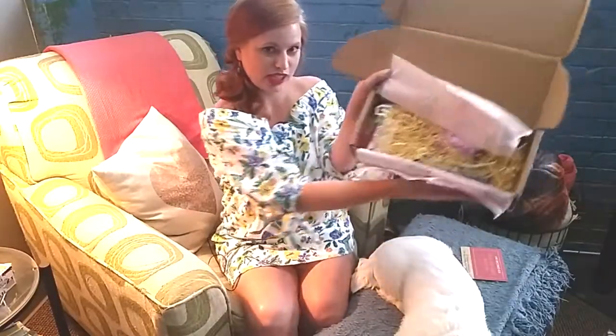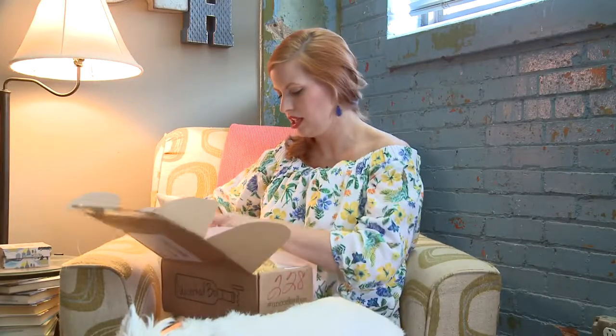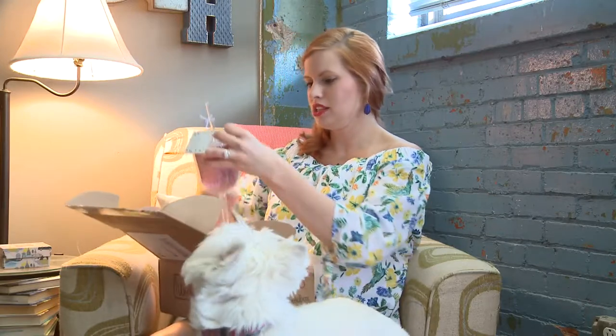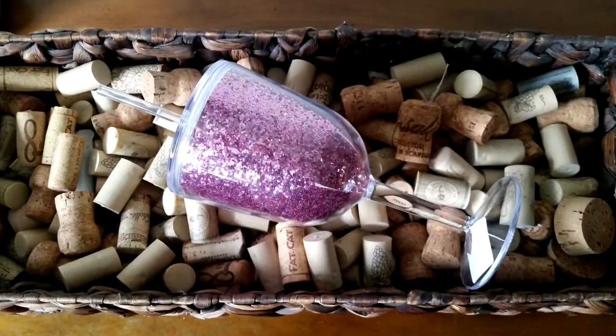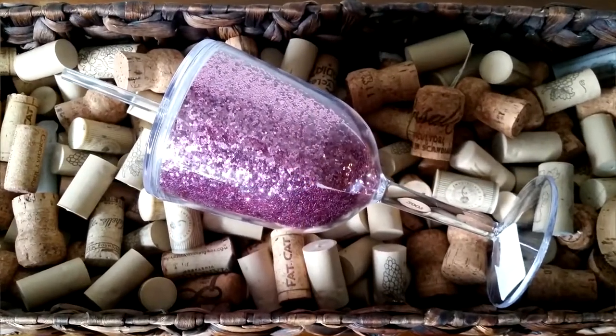So can you see? I see something I love already. Oh my gosh, look at this — this is adorable. So this is our pink glittery wine tumbler. I love that.